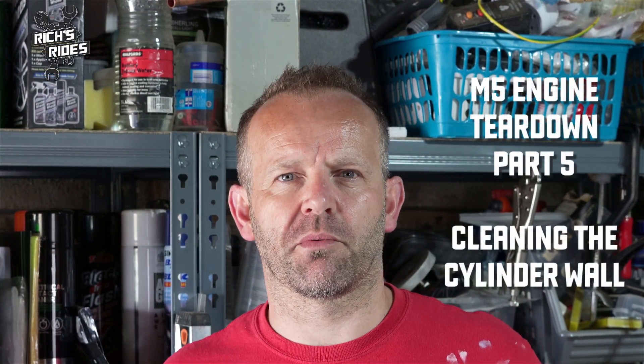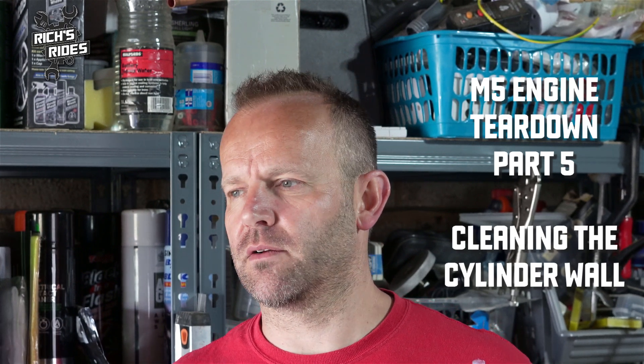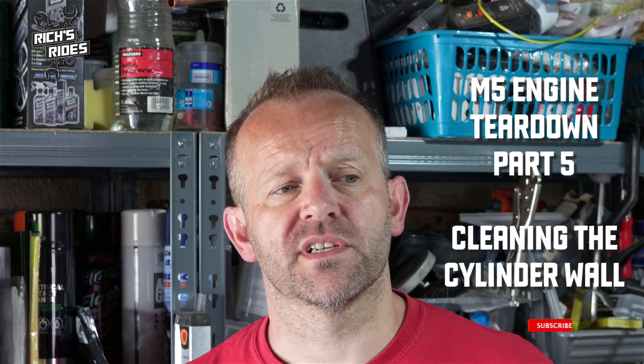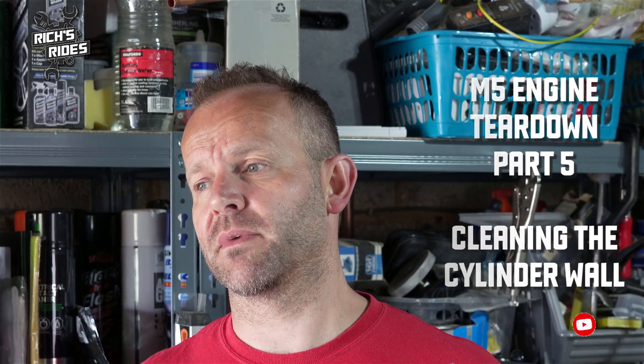Hey guys, welcome back to the channel, thanks for dropping by again. Today I'm going to be doing something that I've been putting off for quite a while. I'm going to try and tackle those marks on the cylinder bore, which is a little bit scary, because if this doesn't go well I've got to strip the engine completely and pull that block.